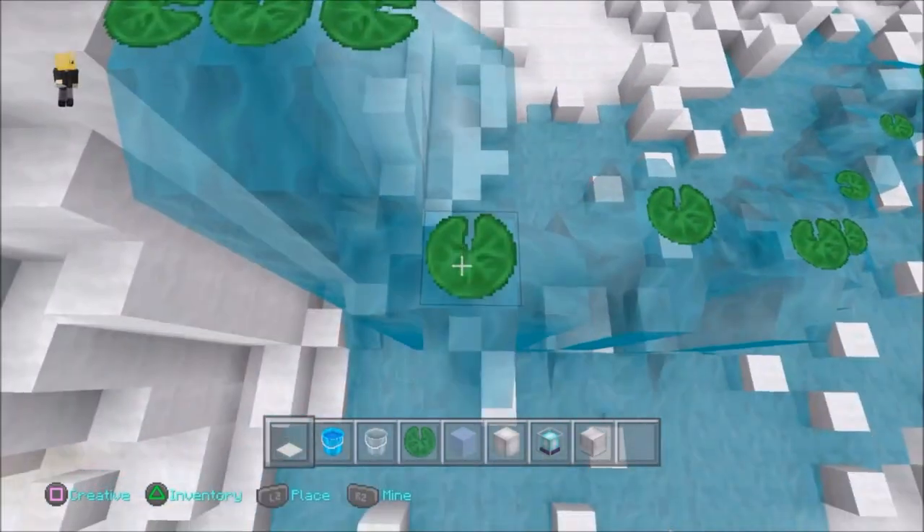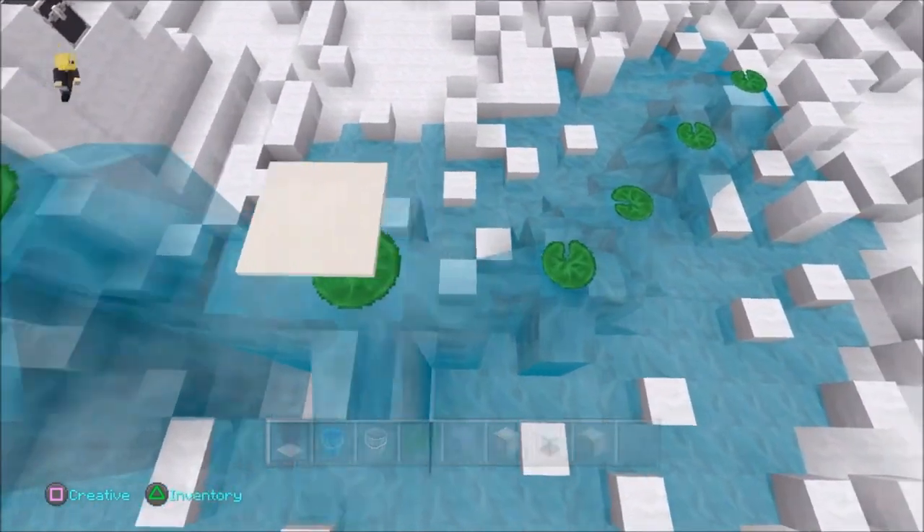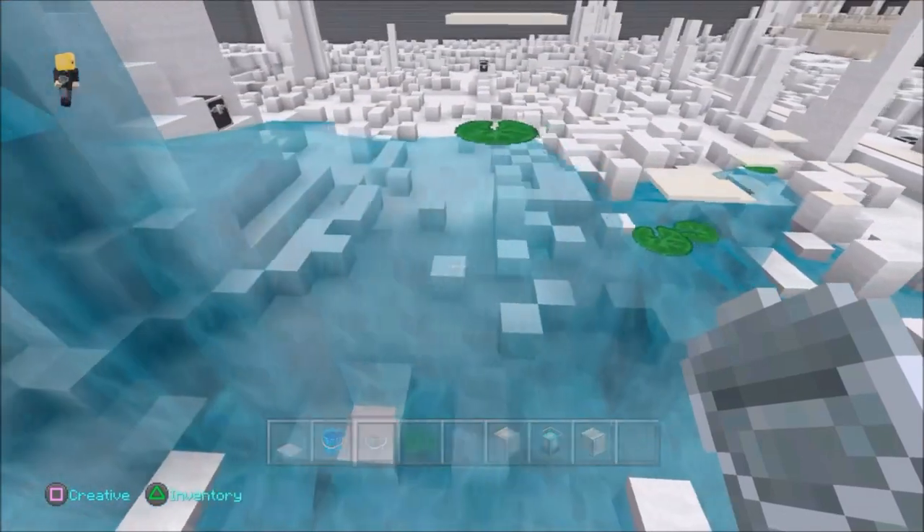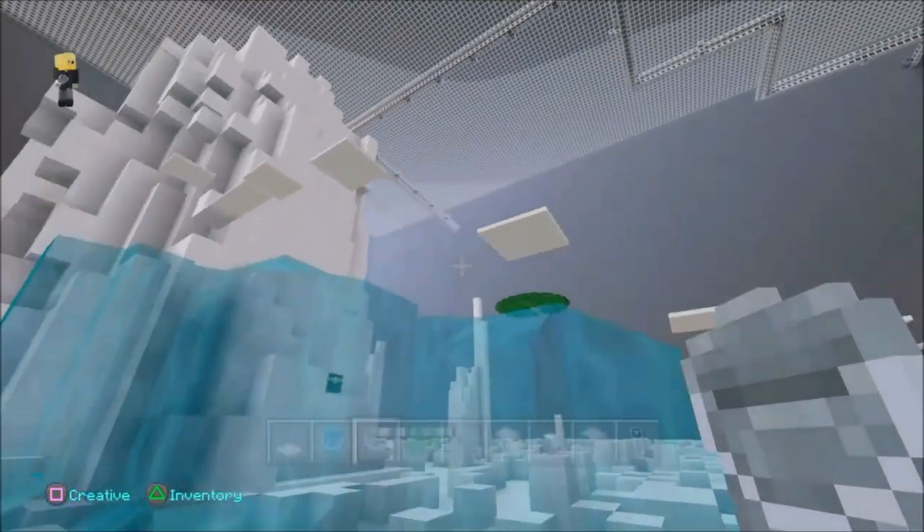I'm actually going to put carpet on the top of each one of those and make sure I can actually reach them. I'm going to make one higher, just enough that the beacon is necessary.